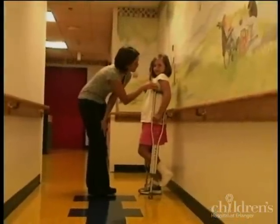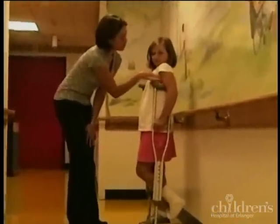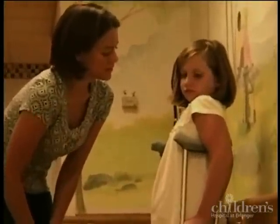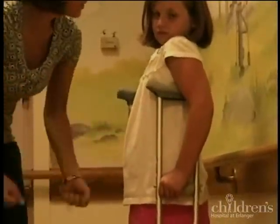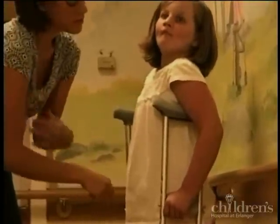Here's another look at how we need to fit the crutches. You need two to three fingers between the top pad and her armpit so that you're not compressing the nerves in her axillary region. We also want her to have a 15 to 30 degree bend in the elbow so that she can get a good push through her arms and we're not hanging on the crutches and compressing nerves.